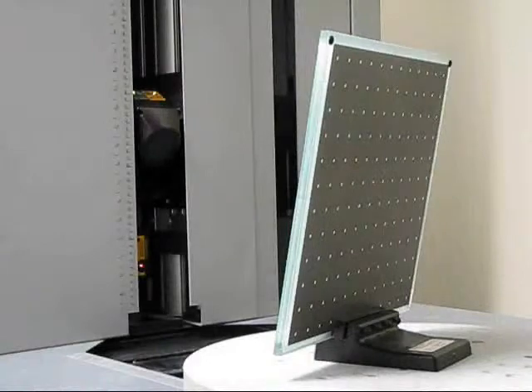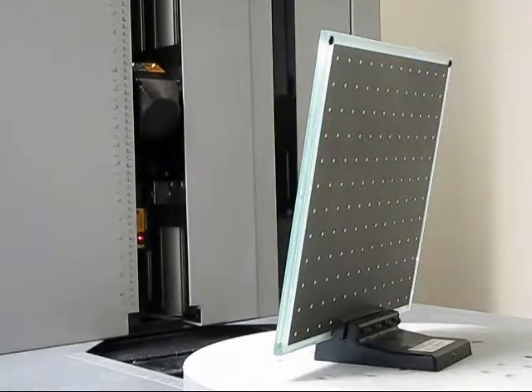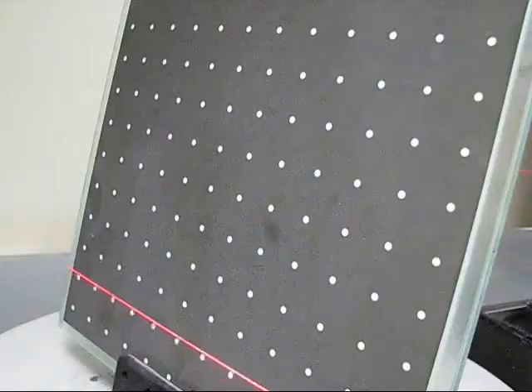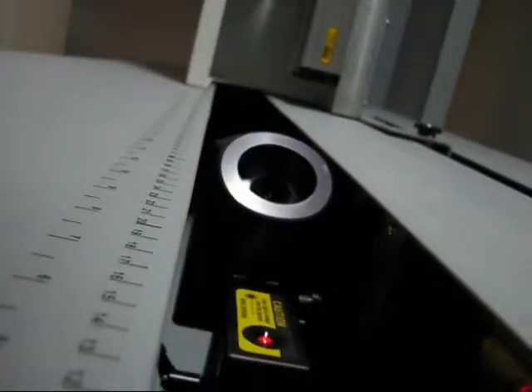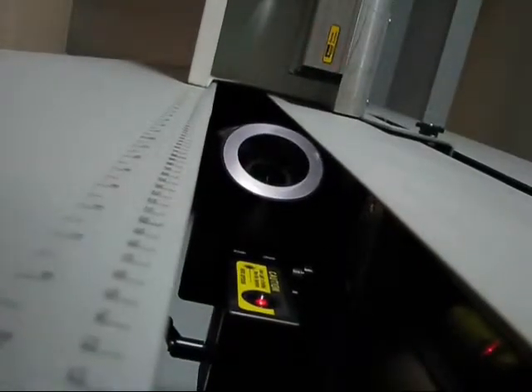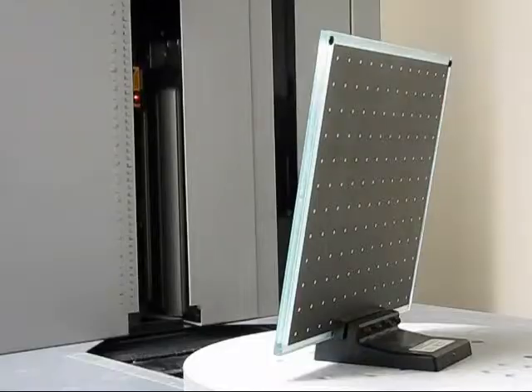The calibration involves three steps, and each step is automatic. The user only needs to change the calibration artifact and initiate the process between each step. The calibration of the system establishes the relationship between the vertical scanner, the horizontal scanner, and the rotary table.